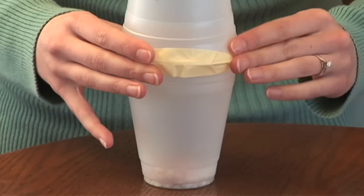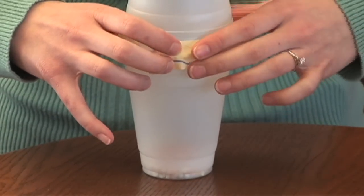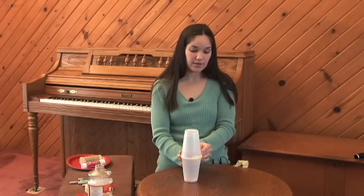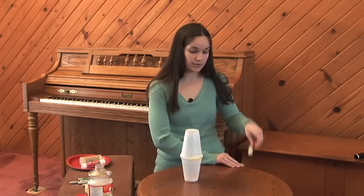You want to make sure that all the sides are lined up so that your kernels can't fall out. Then you take masking tape and tape it all around the sides. You want to make sure you don't leave any spaces open. Masking tape is my favorite tape to use just because it's white and it's really easy to color over top of.